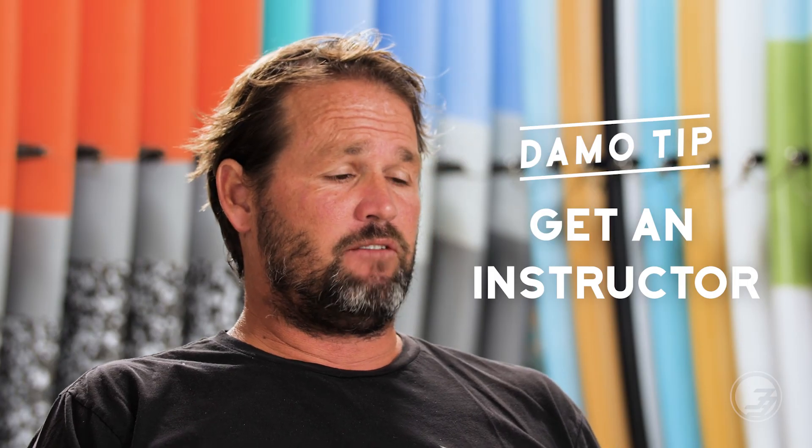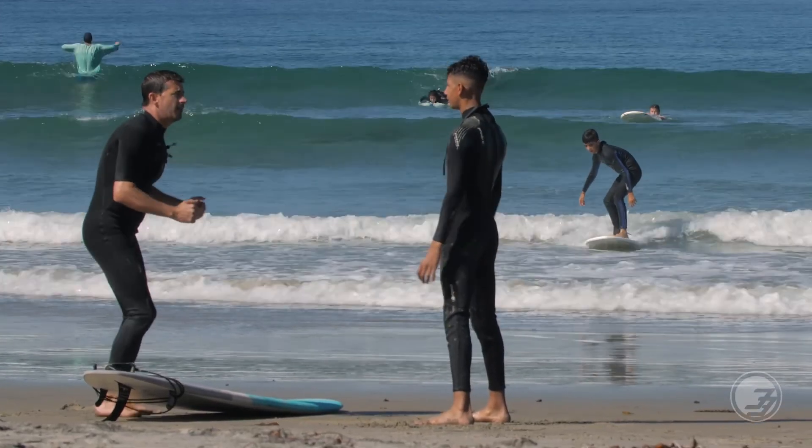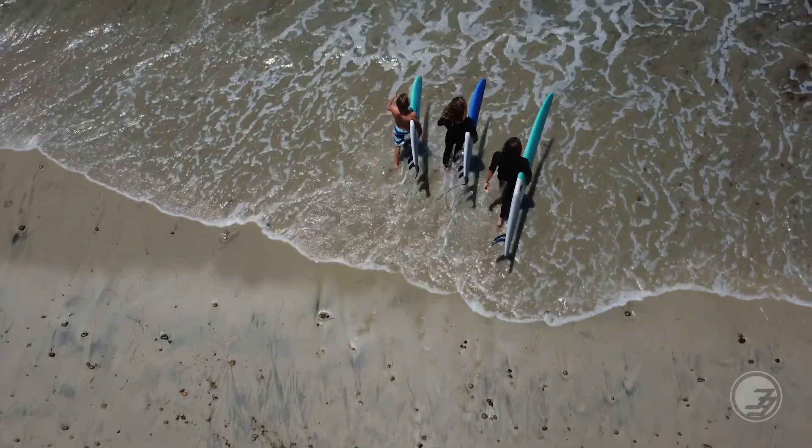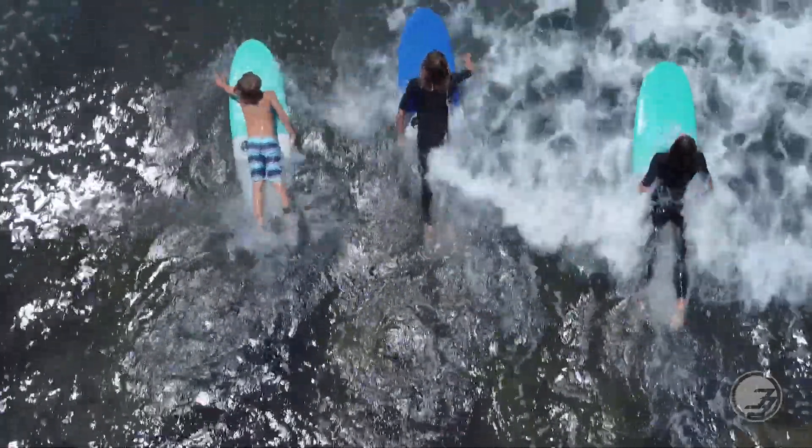Last but not least, I'll throw in a little tip: get a surf instructor. If you have the money and it's available, do it. You don't have to do it for a long time — it's just to learn some fundamentals, and they can be very helpful in really helping you with that learning curve. The beginning stage of surfing can be tricky, so if you can spend a little money on a surf instructor, it'll have you loving it a lot quicker.